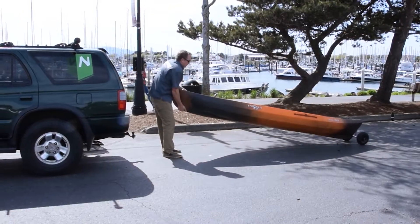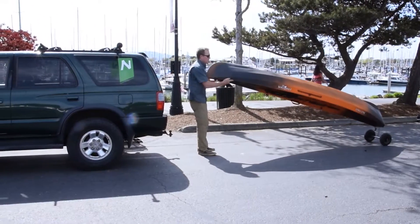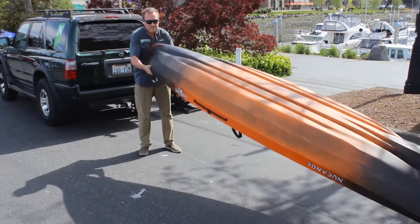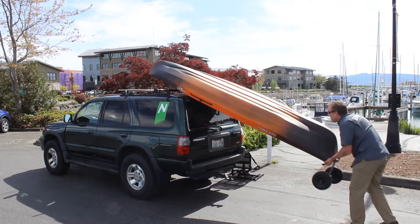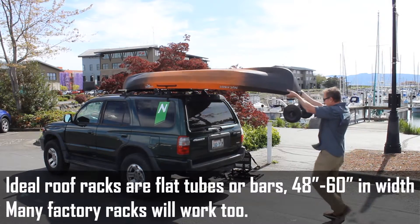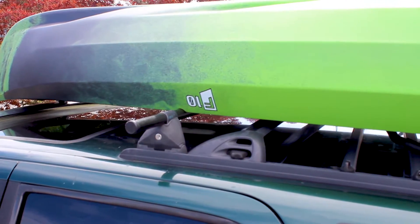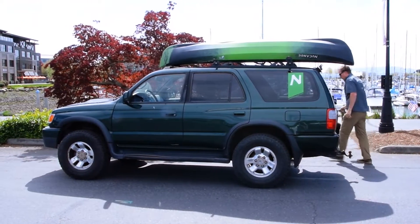Next we're going to lift up the bow handle, rotate the kayak upside down, and then lift it overhead. Get your hands on the gunnels, rotate it over, kind of wrap it around one arm, and then two hands back to the gunnels. Rest it up on the vehicle, then lift from the transom and slide it on the racks. You may have to wiggle to get over the side handles. This works great for all New Canoe models — the F10, the Flint, and the Pursuit. Then remove the transport cart, secure your straps, and you are good to go.